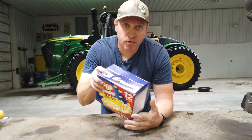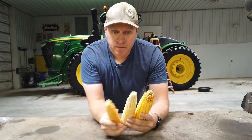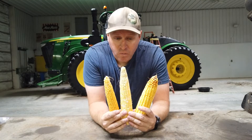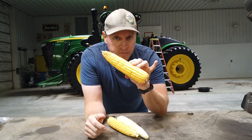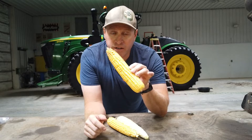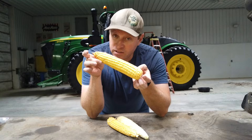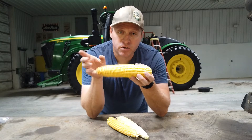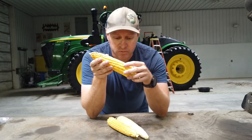There are different kinds of corn for different uses. I've got three of them here — two of them we grow, one we don't. This is regular field or dent corn, the vast majority of corn in the United States. This is actually an ear of non-GMO waxy corn that we grow. It's also a dent corn, just with a different starch content than regular dent or field corn.